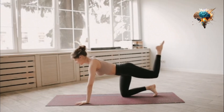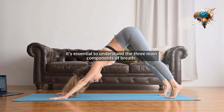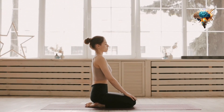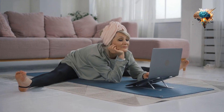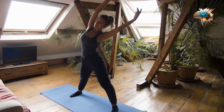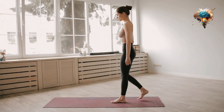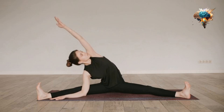To get started with pranayama, it's essential to understand the three main components of breath: inhalation (Puraka), retention (Kumbhaka), and exhalation (Rechaka). These three stages work together to create a harmonious and balanced breathing pattern that nurtures your body and mind.